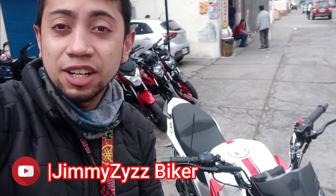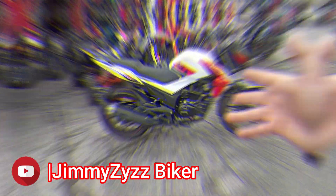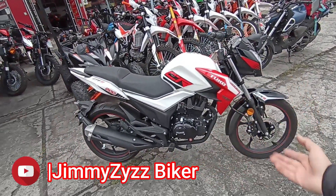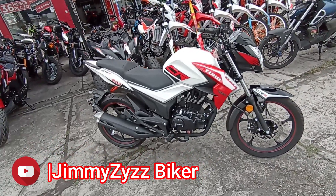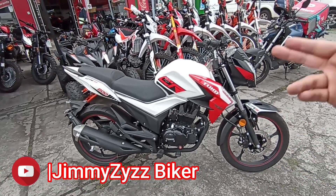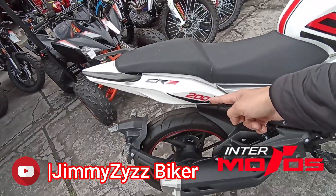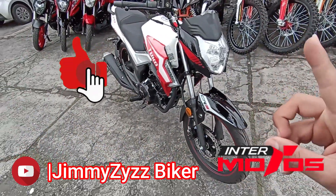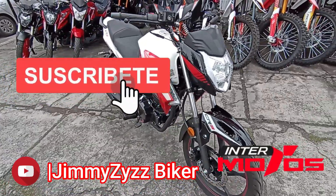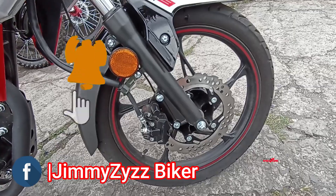Muy buenas compañeras y compañeros de ruta, sean bienvenidos nuevamente al canal. En esta ocasión les traigo la Tuco CR3. Mis compañeras y compañeros de ruta, sean bienvenidos nuevamente al canal. En esta ocasión vamos a ver nuevamente las características y prestaciones de un modelo de la marca Tuco. Esta vez vamos a ver la CR3, un modelo de 200 cm3. Antes de empezar, aquí te dejaré una pestañita para que te suscribas y apoyes el canal.